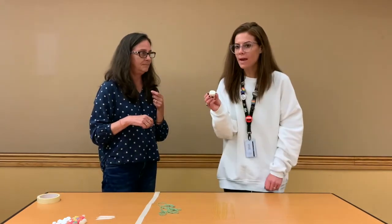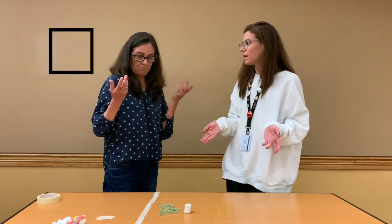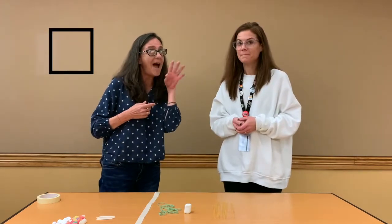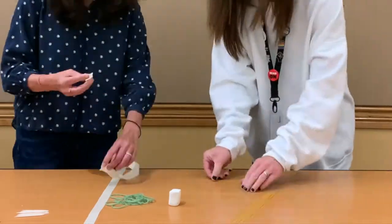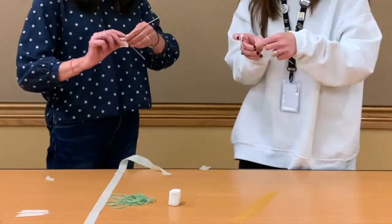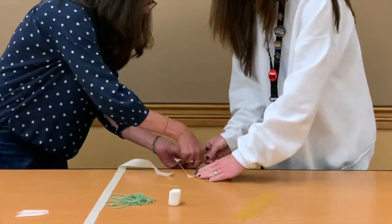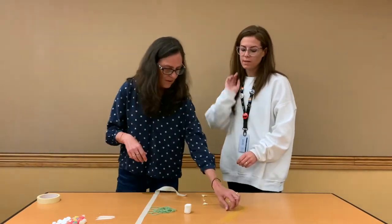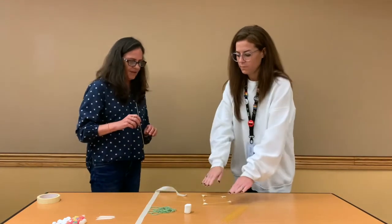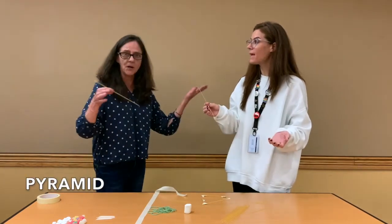Good thinking. A marshmallow isn't that heavy, but we're trying to make the tower tall. So why don't we make a square? How many sides does a square have? Four. You're right, good job. Now we should let the base be and maybe make a triangle on top — like a pyramid. Yes, a pyramid!